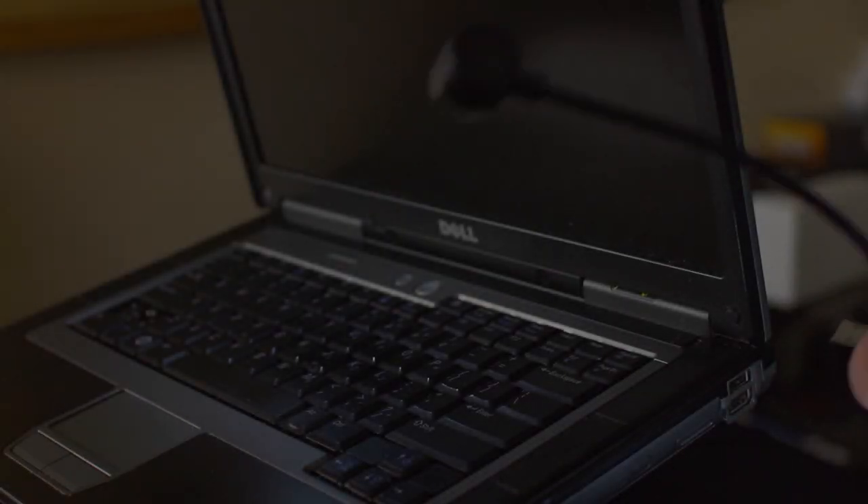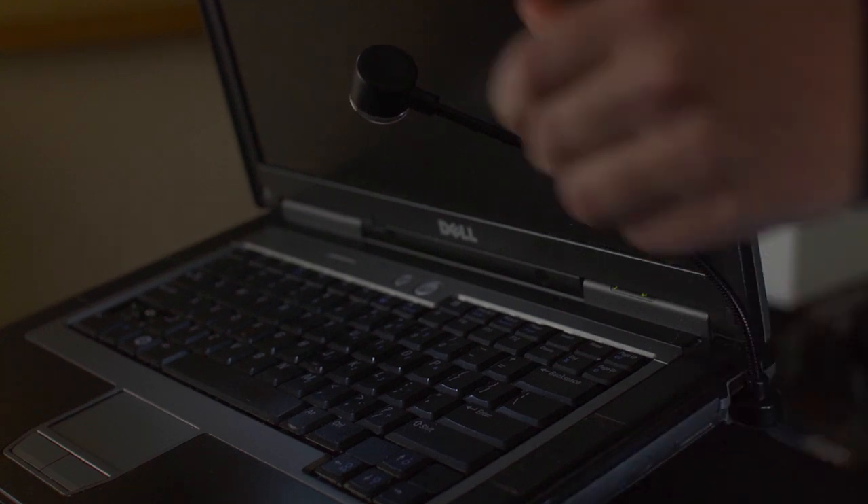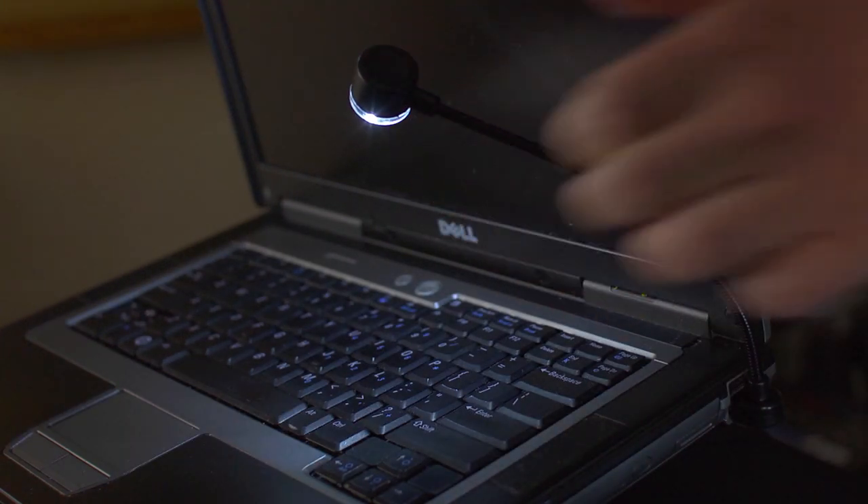When you plug the Lumiflex Plus into a USB port it's instantly powered by the computer. All you have to do is tap the button on top of the head to turn it on.